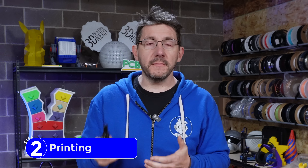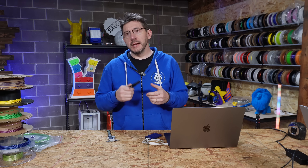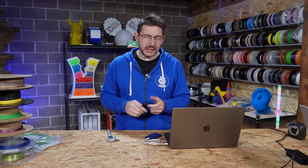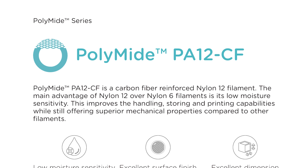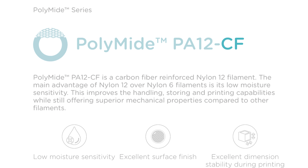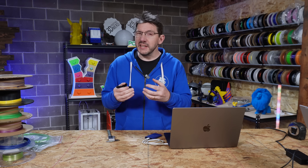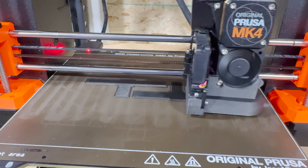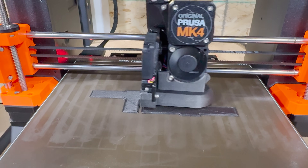I sent off a few of those to my Prusa MK4, which has an obsidian nozzle on it. For the material, I wanted something strong and somewhat stiff, so I chose Polymaker PA12 CF - PA12 being a polyamide nylon, and CF being carbon fiber. You get the benefits of the nylon, and the CF stiffens it up a little bit. It didn't take very long to print, and at the end I got some good parts.